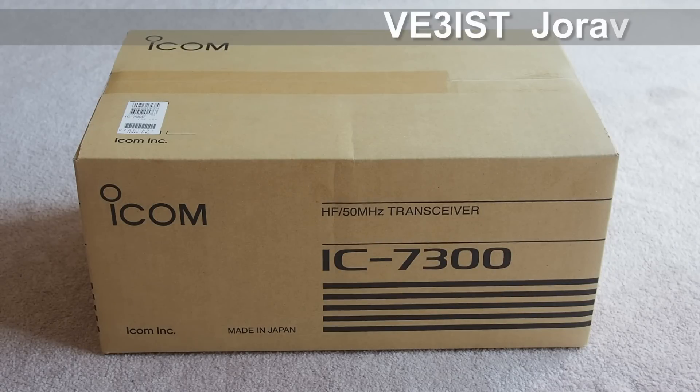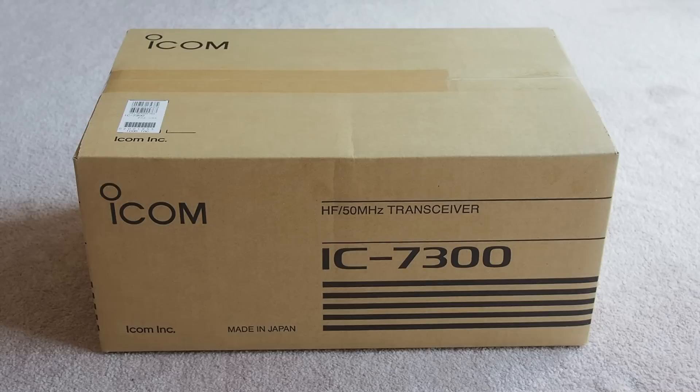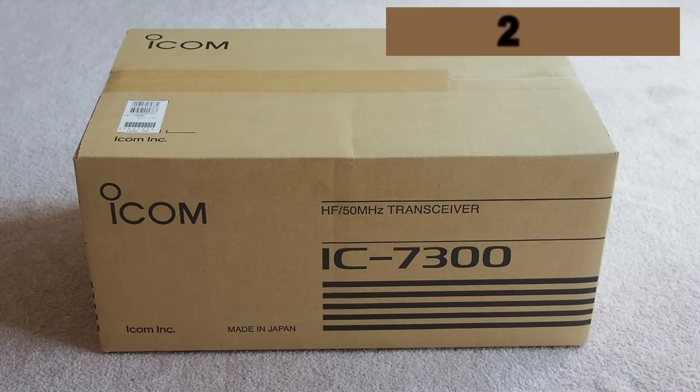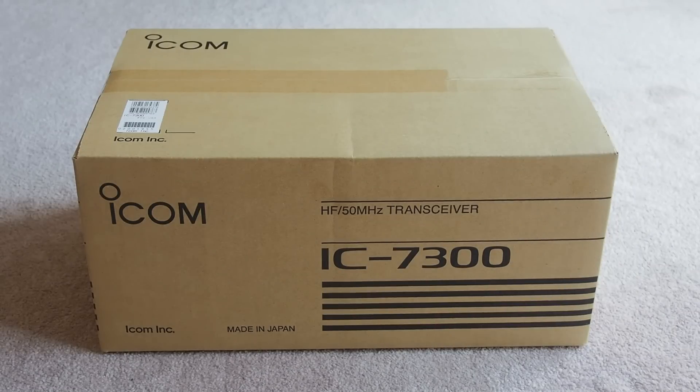Friends, I am VE3IST — Victor Rico 3 India Sugar Tango. This is the ICOM IC-7300, a first-of-its-kind true SDR — software defined radio — from ICOM. The IC-7300 is an industry first, as an RF direct sampling system is being used in an entry-level HF radio. I pre-booked with Radio World Toronto and just got delivery today — the second delivery, so we can say it's second in Canada. I'm returning to HF after almost 10 years with a very good radio, so let us unbox it and see what's in it.